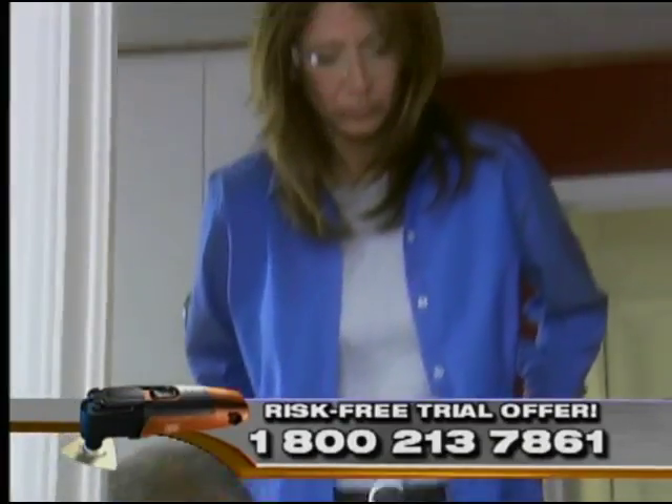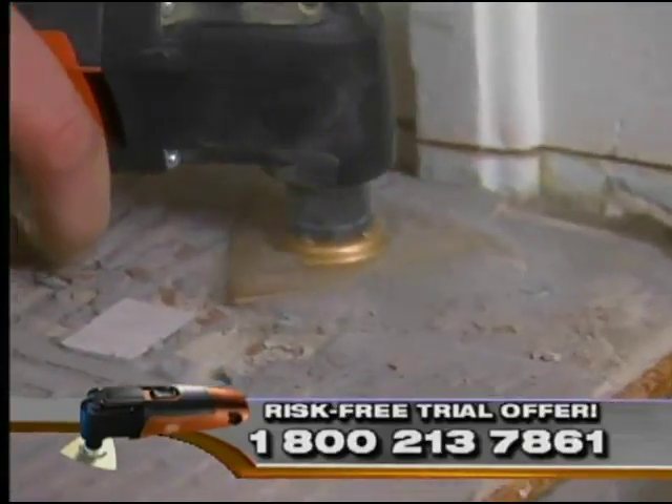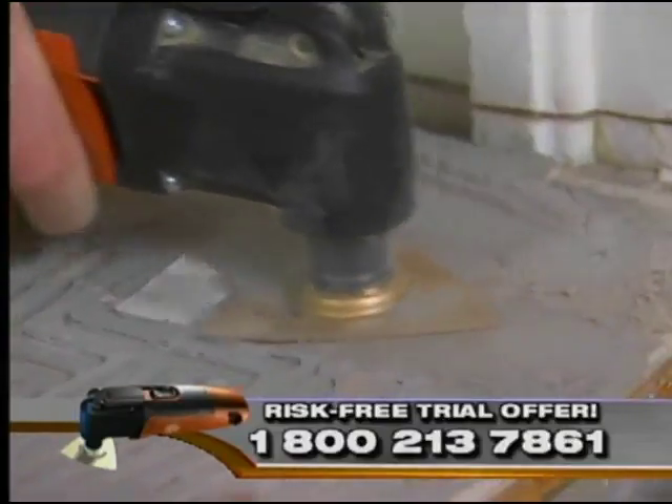There you go. Look at that — right up to the edge. I love it. Just like the grout blade, the rasp has the carbide body.